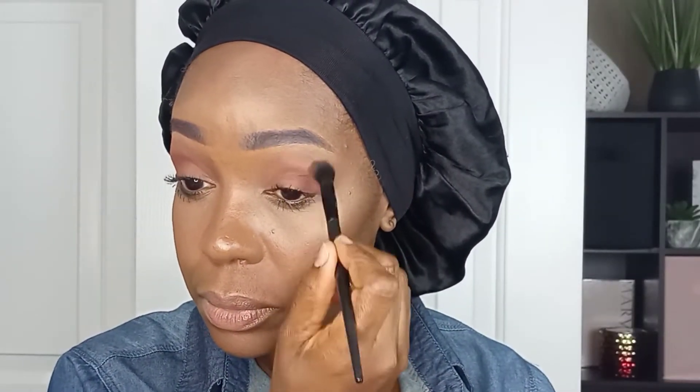And now I'm taking a clean blending brush and blending the area where the two colors meet.